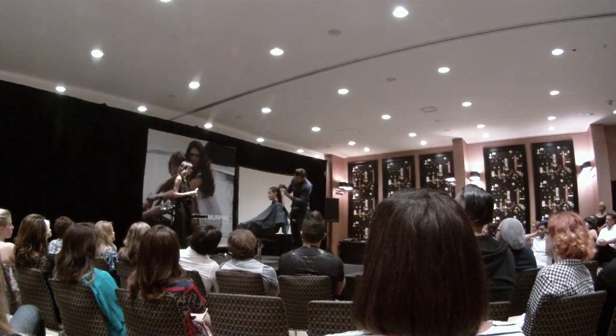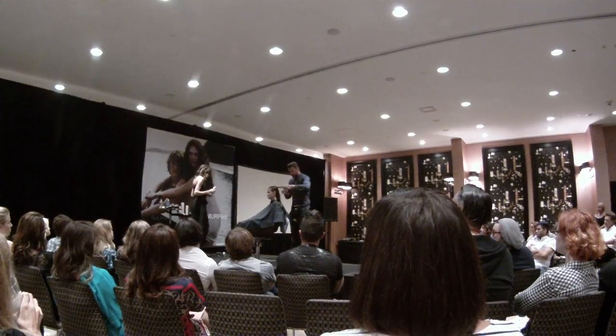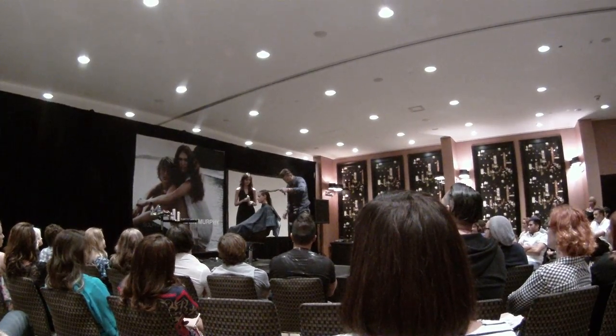I'm trying to figure it out. So I'm just going to use the can as a mould, like I talked about earlier. My love, I'm going to try it this way.